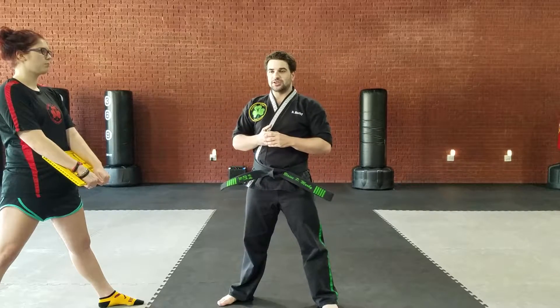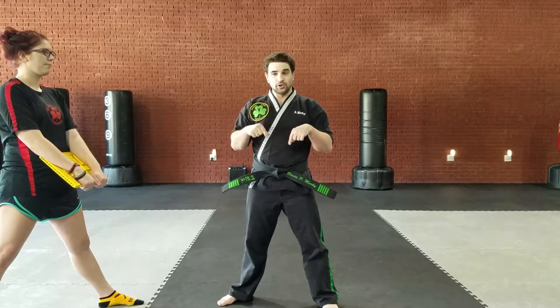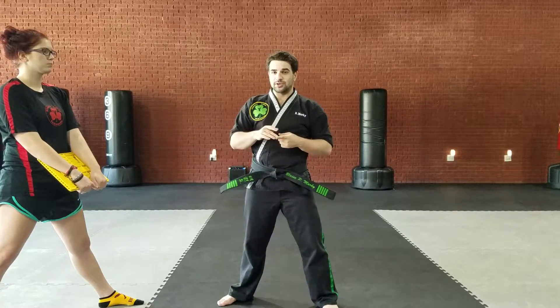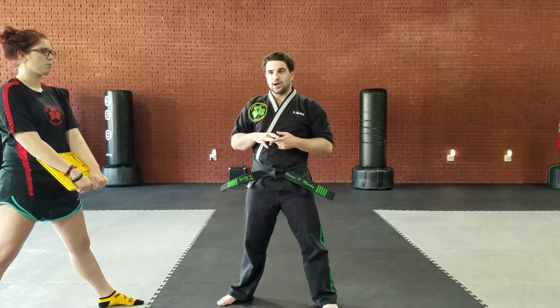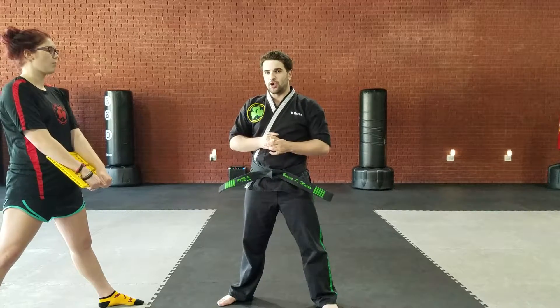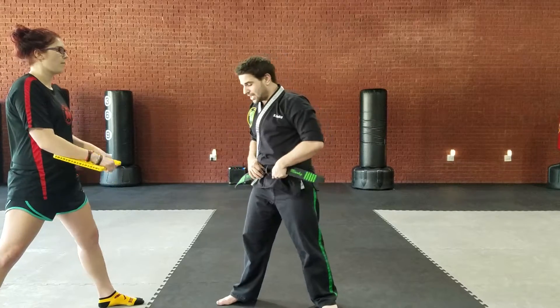The front kick is in green belt, but you can do a number two front kick, a number one front kick, or you can also do a jump front kick — it just specifies front kick. So let me go ahead and go over a number one front kick, in case you haven't done that yet.